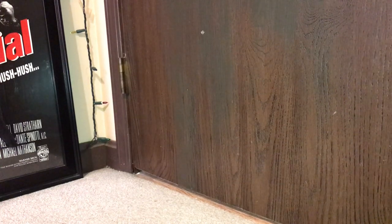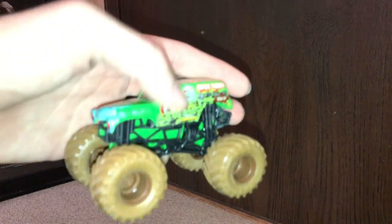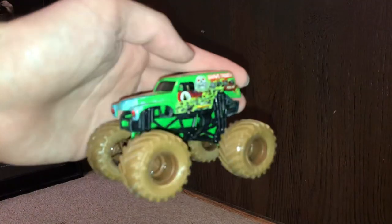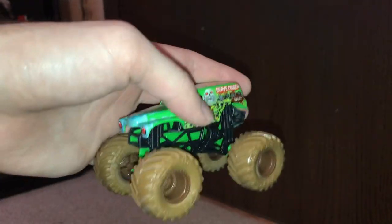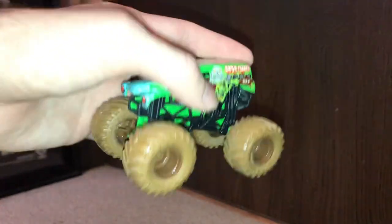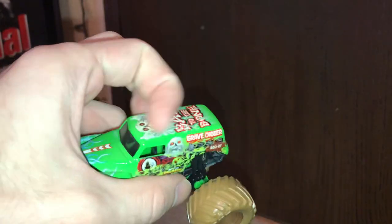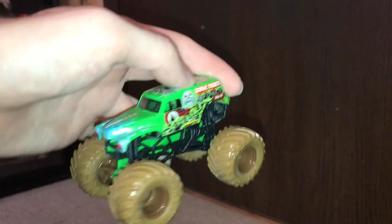I don't see the Rams making it back to the Super Bowl or Conference Championship — they were a super team that shouldn't have won in the first place. There's that Grave Digger — probably the best one out of all of them. These tires are terrible, I've got to do something about them. I wish I had the other top — I don't like this Bad to the Bone top, but I mean it's fine. I'd pay $3.99 for it, not the six.